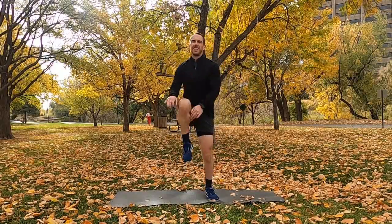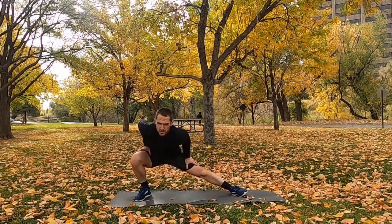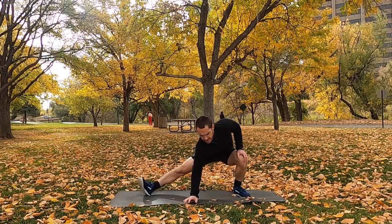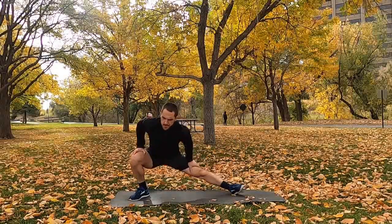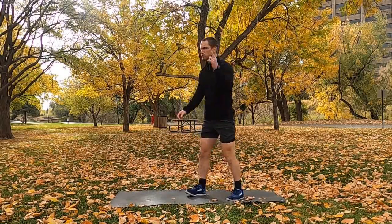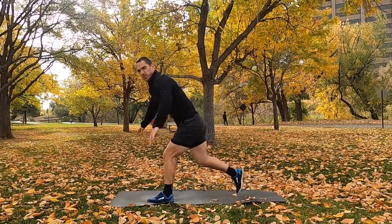As we finish those knee hugs, we're going to go right into the sumo lateral lunges — shifting side to side, grabbing those hips back. Shift to the side and keep that back leg straight to open up the adductors. After those, let's do a reverse lunge — reach up towards the sky, alternating legs.